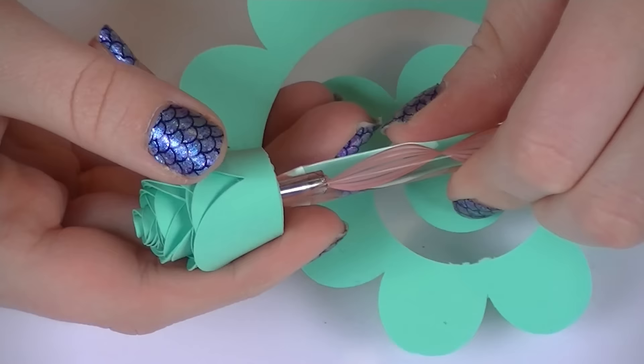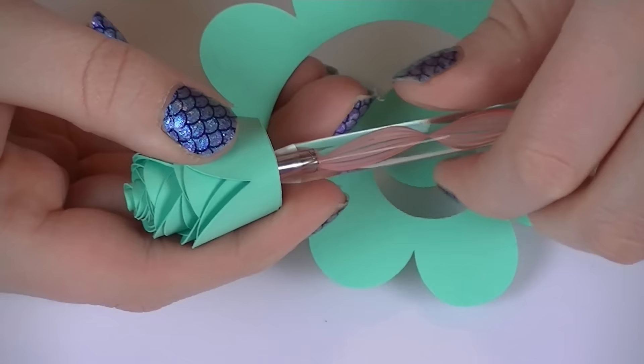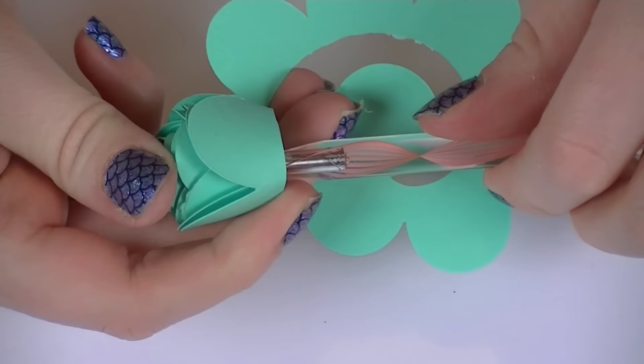All we're doing by rolling this paper is actually training it how we want it to stay. By the time we get to the center, the paper will be nice and tightly rolled, and we're actually going to let it go so that it can bloom a little bit before we glue it, because flowers in nature are not very tight, so we don't want to create really tight flowers either.